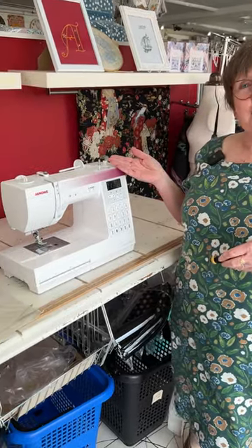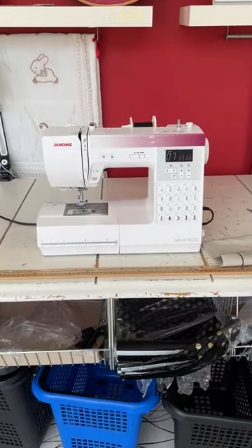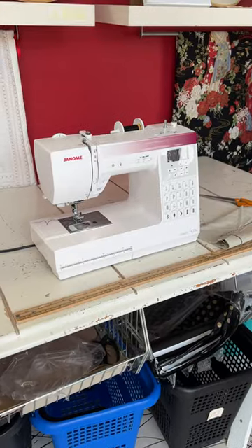Hi, my name's Sue. I work here at the sewing studio and I'd like to show you the Janome Sewist 740. It's an excellent mid-range machine from Janome.